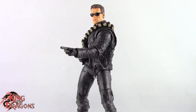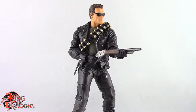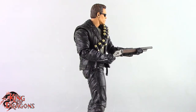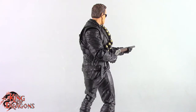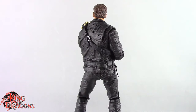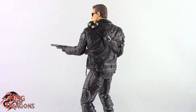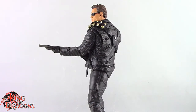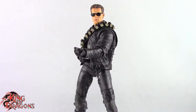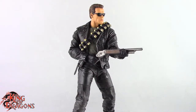Overall, I still recommend this figure if you're a fan of Terminator 2 Judgment Day — which I'm pretty sure a lot of people are — because it is one of the greatest movies in all of history. If you haven't seen it, I'd definitely recommend checking it out. I recall events from Terminator 2 more than from the original Terminator, which is probably why I gravitated towards the T2 figures.